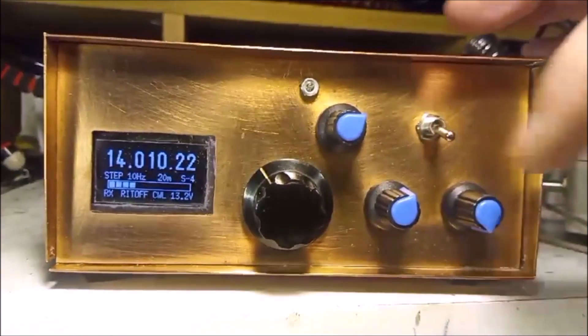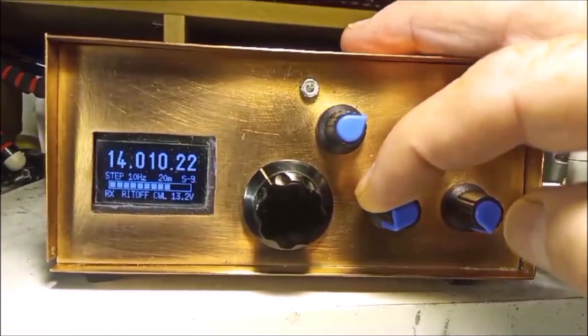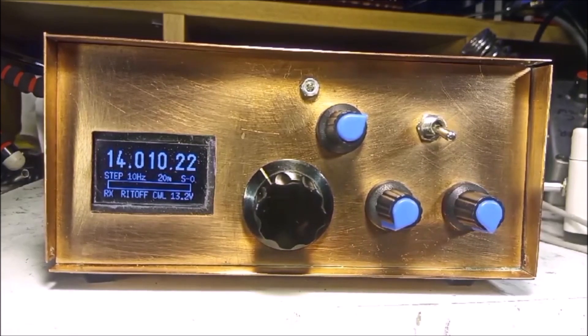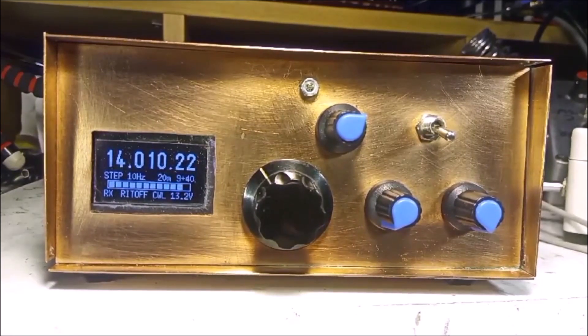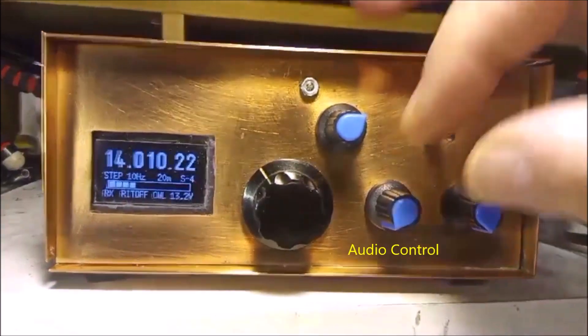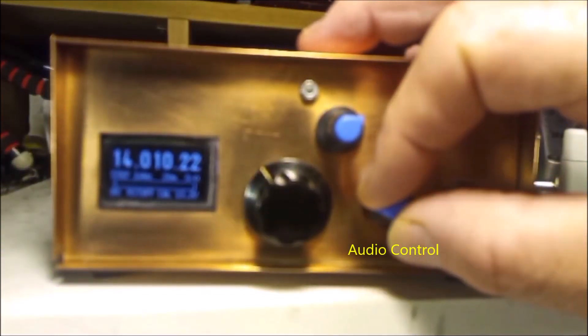We got a contact there, which was quite apt for the video. I'll look up the call sign later. I'd better put in the time — it's 2210 UTC. I'll log it later. That's nice to get started with a QSO.